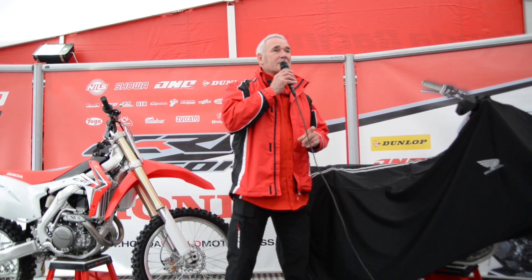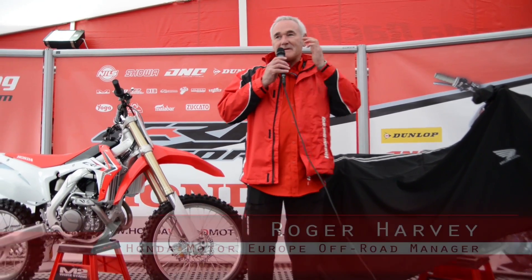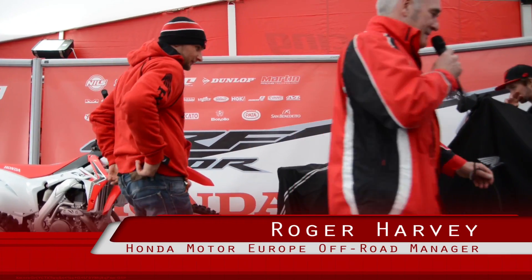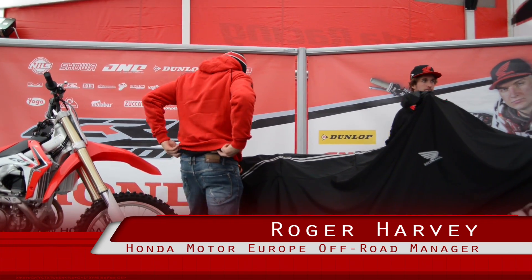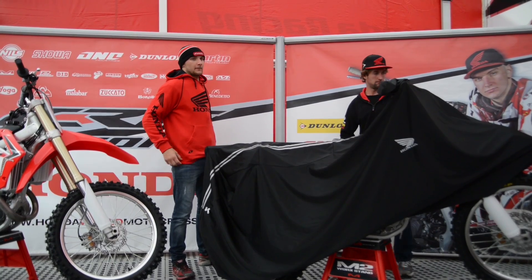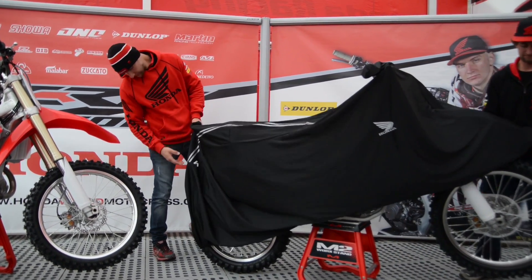I'd like to call on Max and Bobby. Now you've both arrived, if you could just between you take the covers off the 250. We'll just show you and then I'll run through all the technical changes. Do you want to get on the front and you get on the back? Whichever way you do it, boys.